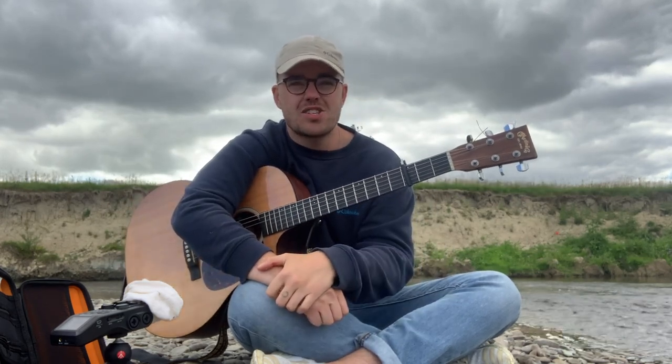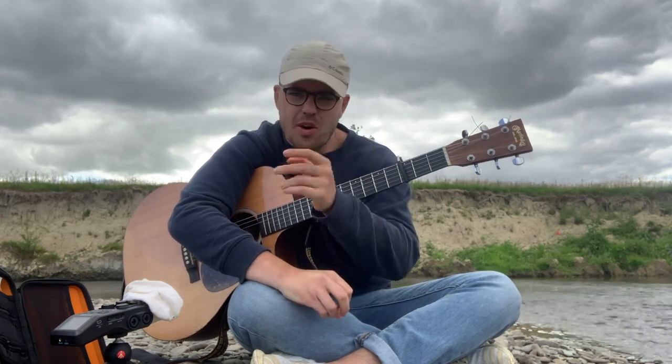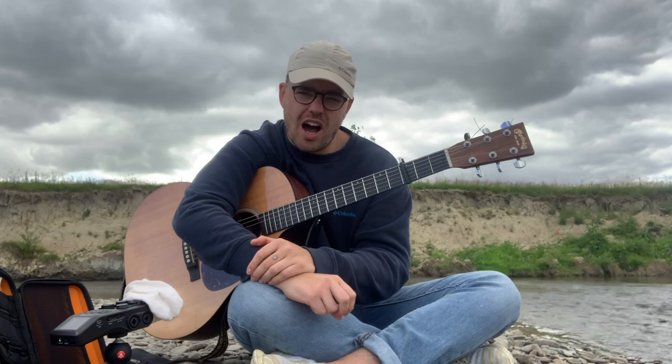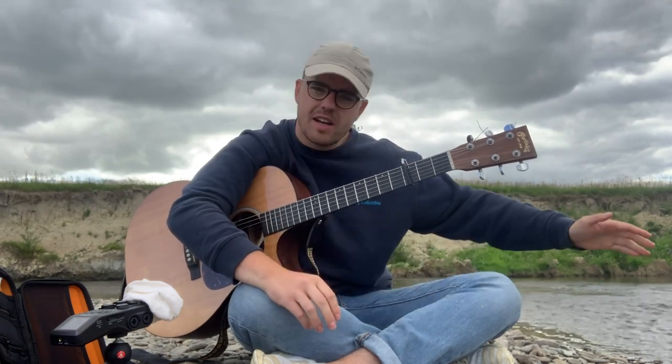So that's pretty much, in its simplest form, how to play my new song Tiny Fires. On my phone it says that took me half an hour to explain. Thank you for joining me, by the river. It's been lovely. See you soon. Bye.